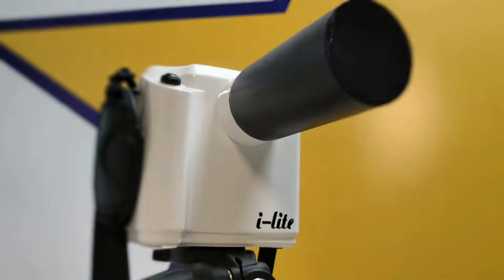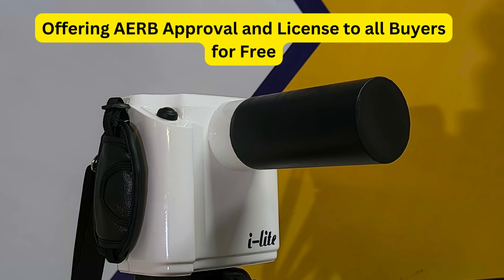EyeLight Dental X-Ray comes with a 4-year warranty on the complete set, including battery and adapter, along with an AERB operation license for all users.